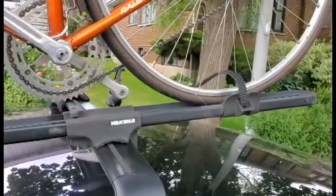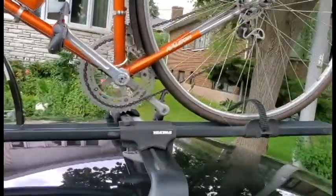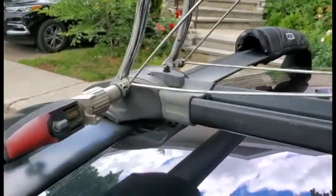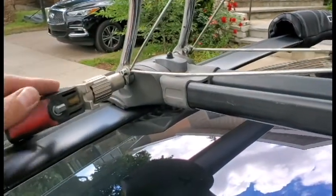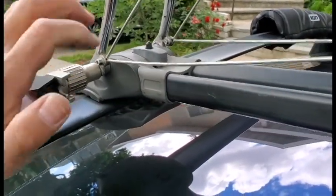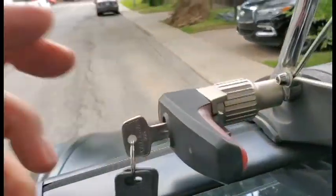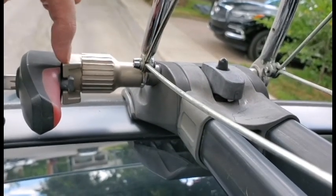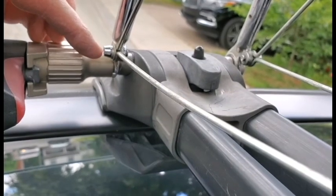Once the bike is on the roof with the strap over the tire in the back and the front fork in the proper seated position, you can lock the front — the lock has turned 90 degrees and is now secured. The fork in the front is secured. Remove the key and your bike is pretty much solid.